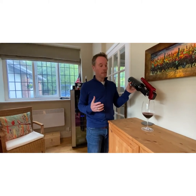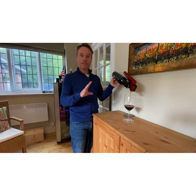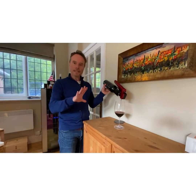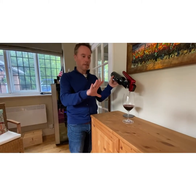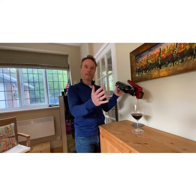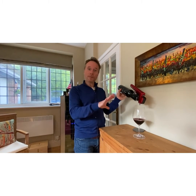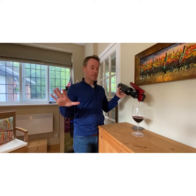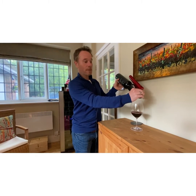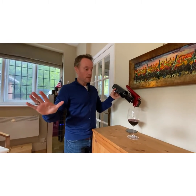A friend of mine did some research on the Coravin, and in fact there is good evidence of masters of wine doing blind tastings of Coravin wine versus normally opened wine — wine that had been Coravined for as long as three years. Those masters of wine were unable to taste any difference and could not correctly distinguish between three-year-old Coravin wine and just-opened wine of the same vintage and type. So it's incredibly effective at storing wine.